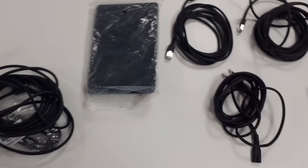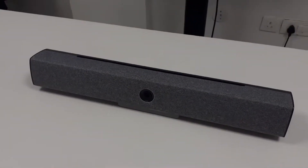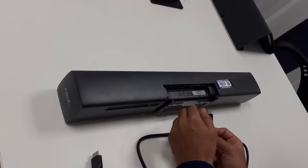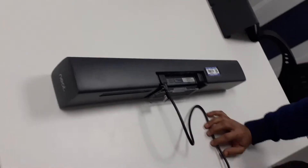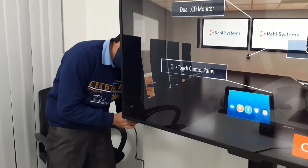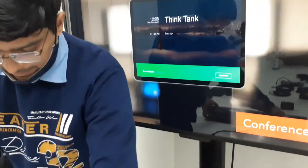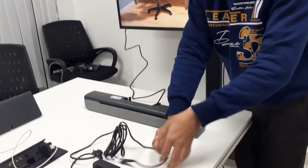Let's start with the connectivity. This is our HDMI cable — we have two HDMI outputs here. I have one monitor here so I'm connecting the HDMI. Second, we'll connect the power — this is our power cord.